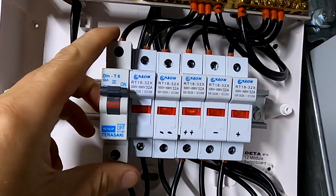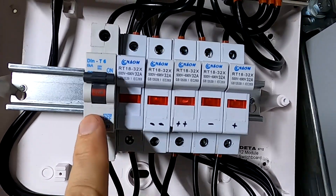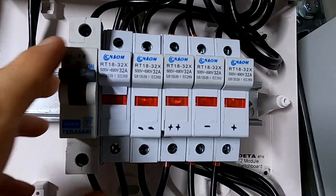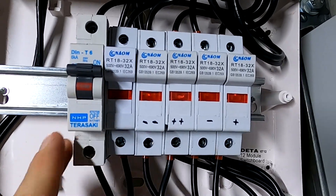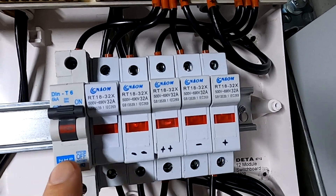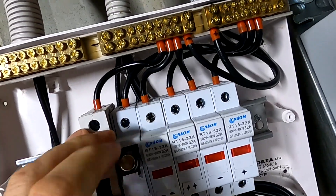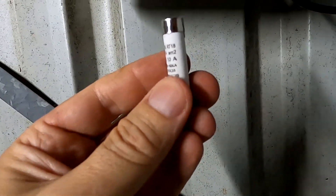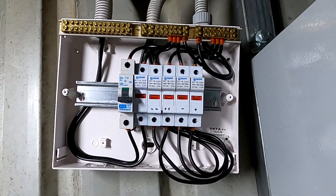I've just realized we have never replaced this breaker here with a fuse. I've got the fuse and the fuse holder, but we never replaced it — once it's working you forget about it. So there's a 10 amp breaker instead of a 20 amp, and this all needs to be disconnected.